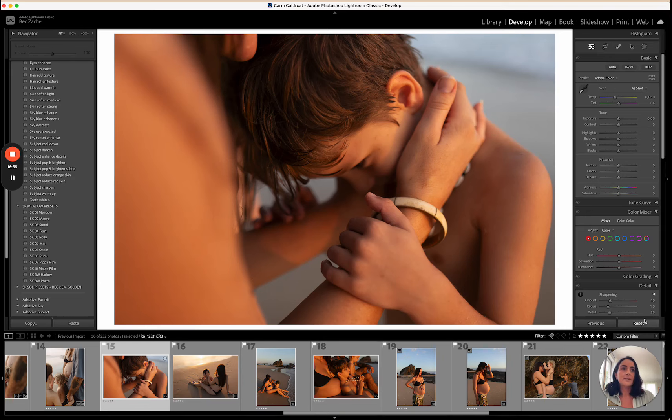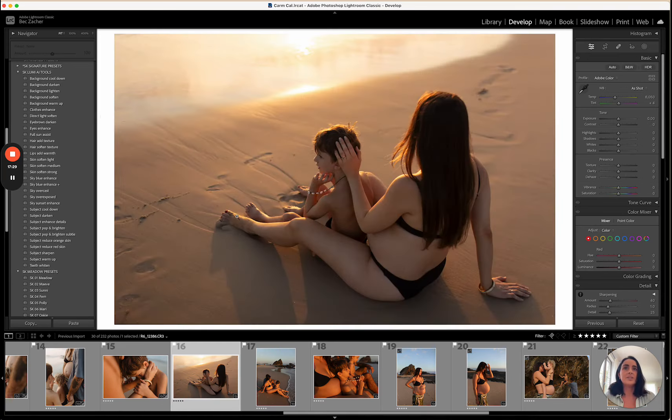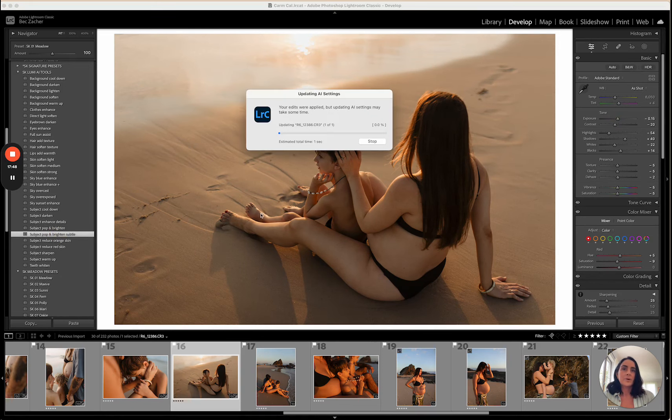This is the raw and here's Meadow applied — before and after. I've got a reduce orange skin tool — if you feel like the skin is too orange when shooting in direct light you can use that. There's also a red skin reduced tool, and another one called direct light soften which softens the harshness that can happen in a direct sun image if it's too saturated or too intense. Meadow on this one — the colors look beautiful — reduce exposure a little and apply subject pop and brighten.